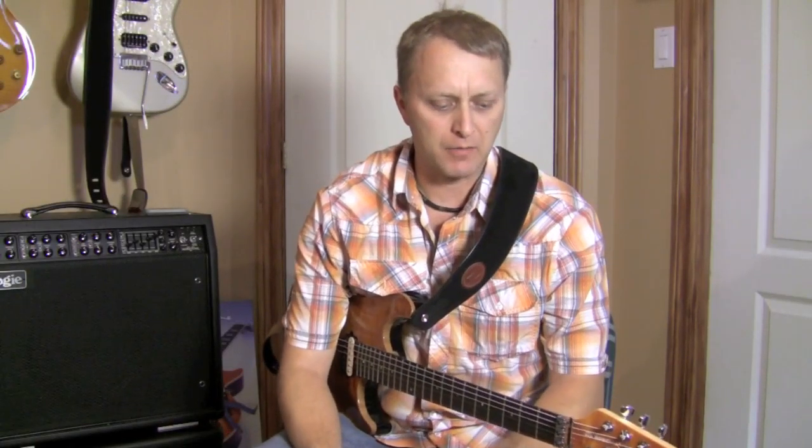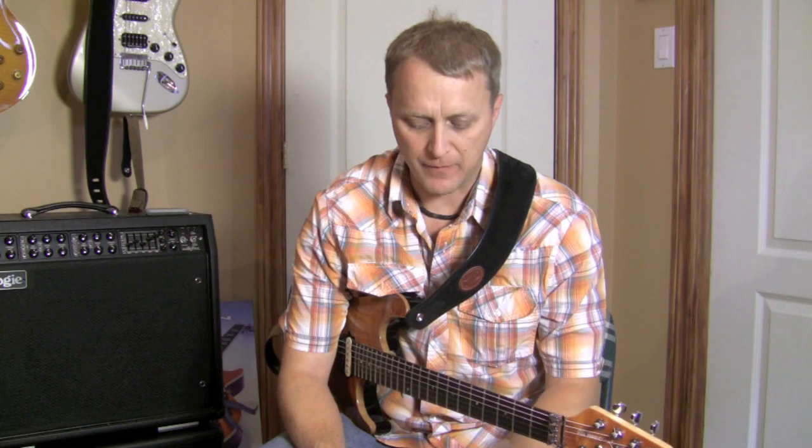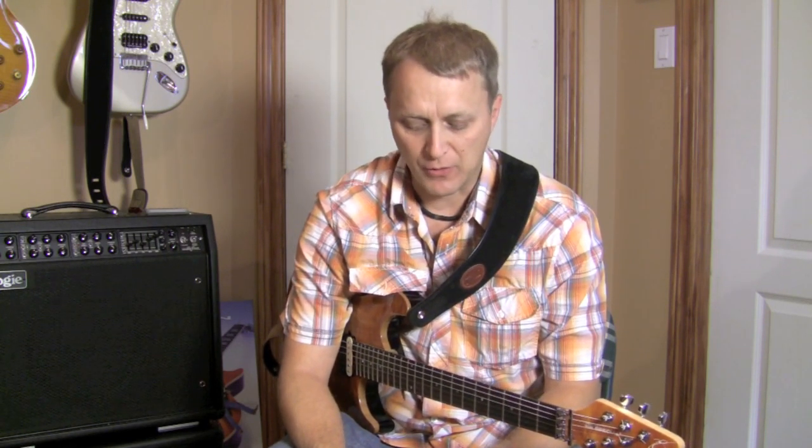Hey everyone on YouTube. Today I want to talk about a guitar technique — something that I've learned over a few years of playing guitar, especially reading magazines like Guitar Player, Guitar World, and a lot of those types of magazines. It's concerning pick harmonics — using a pick to create harmonics on the guitar. A couple of well-known people that use harmonics are Billy Gibbons from ZZ Top and Zakk Wylde, who pinches harmonics on the fly and on command. It's a really interesting sound, something I like to incorporate into my playing.